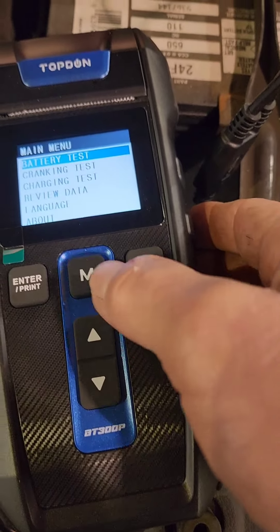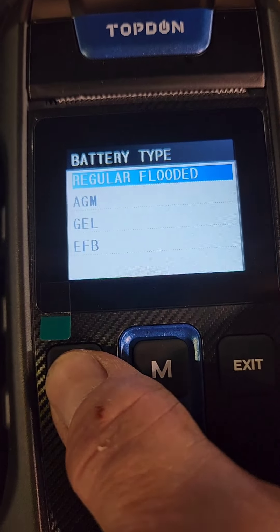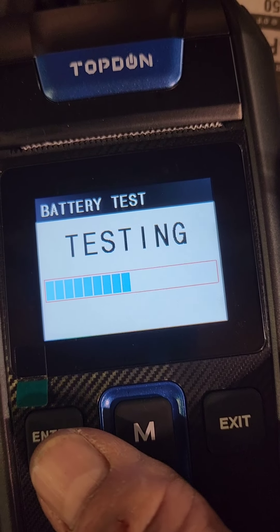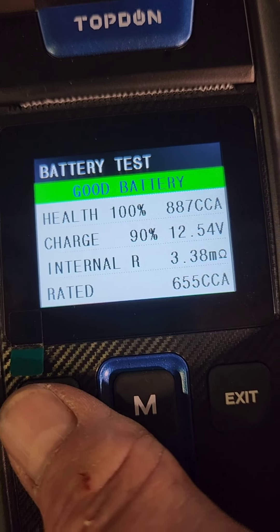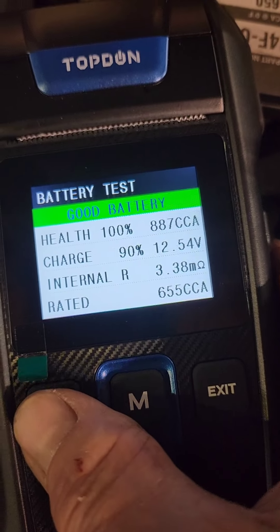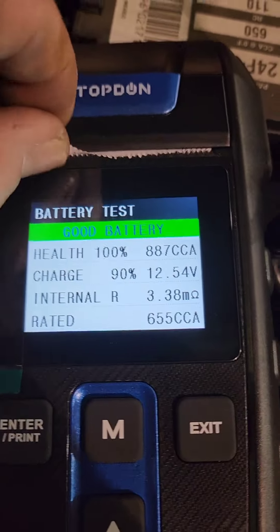Alright, so we're gonna go into battery test. This battery is a 2021 battery, so I don't expect there to be any issues. It gives a nice printout — go ahead and hit print.